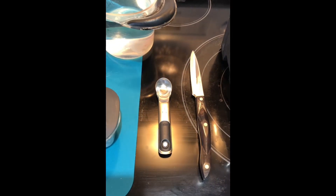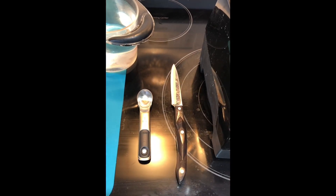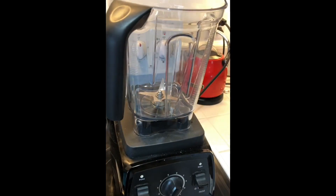There's your teaspoon for measuring the vanilla, your knife for the dates, and a blender.